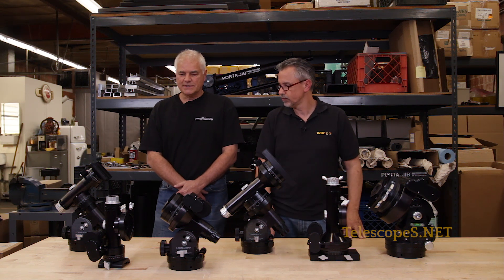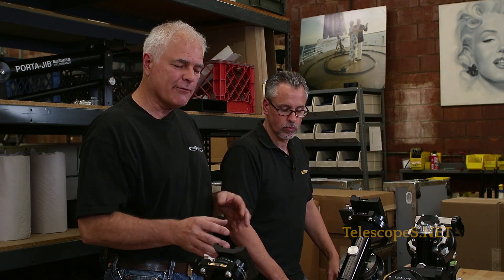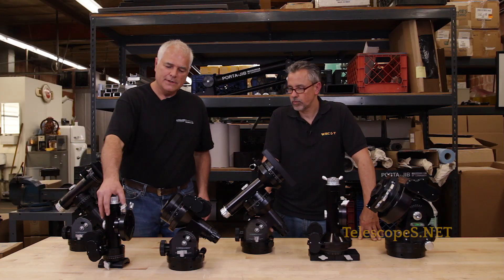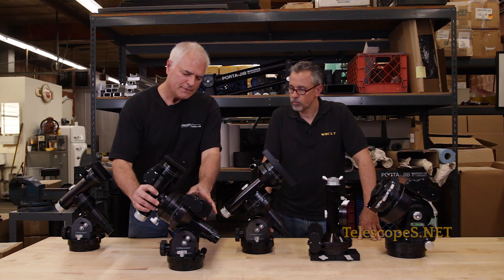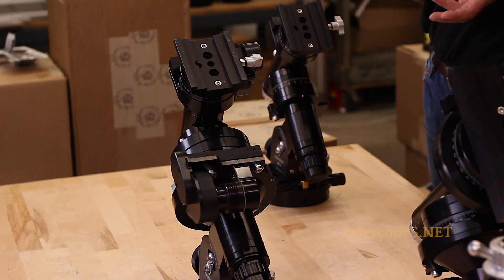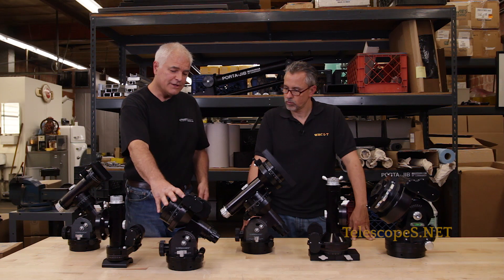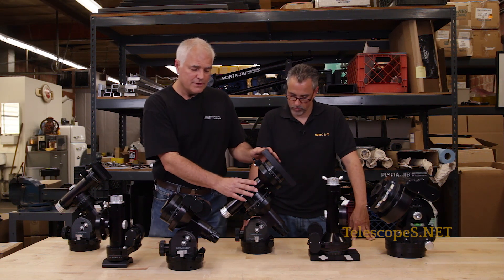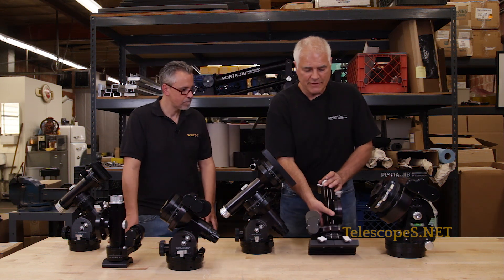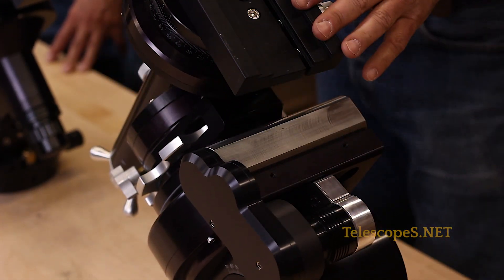Basically what we're doing is so people don't have to purchase a whole new mount — say they want to get a bigger mount and they already have one of our GM8 mounts. What they can now do is by removing the front, they'll be able to mount it to a G11 drive system, which will bring the weight capabilities of the mount up to 50 pounds.